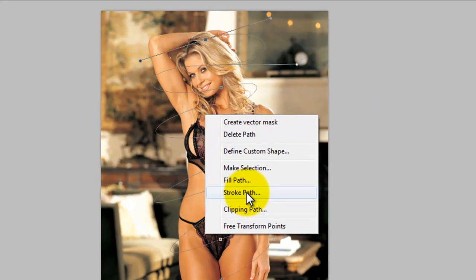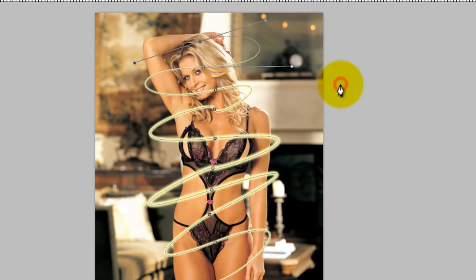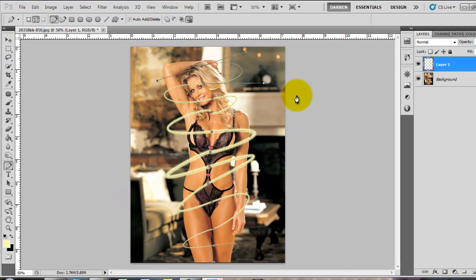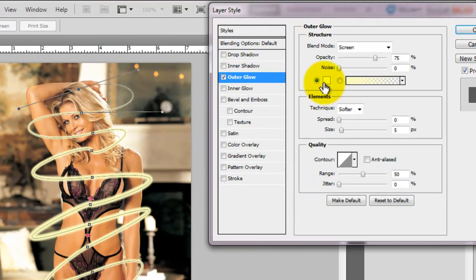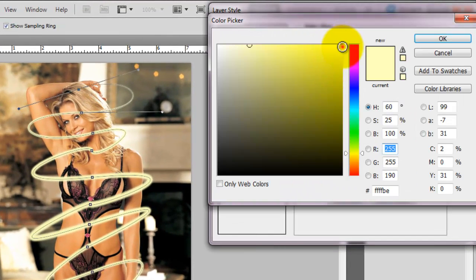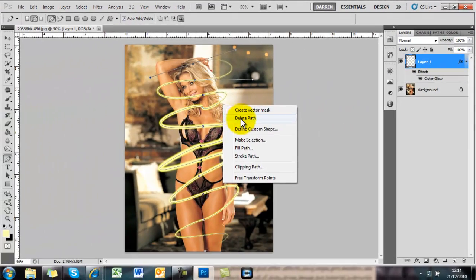Go back to your pen tool, right click, stroke path. Make sure you've got the tick there and then OK. So that's looking OK. Blending options — I'm going to give it a glow. Play about with the opacity and the size of the glow.